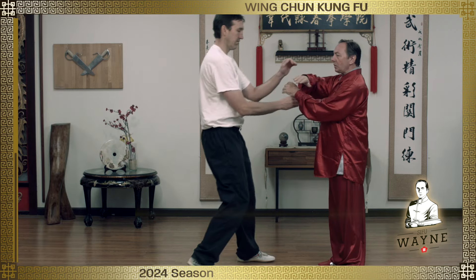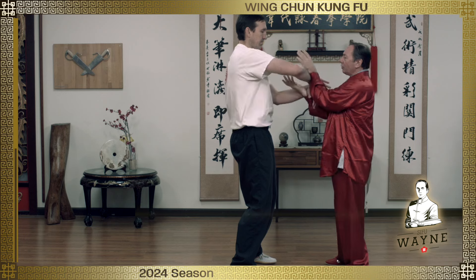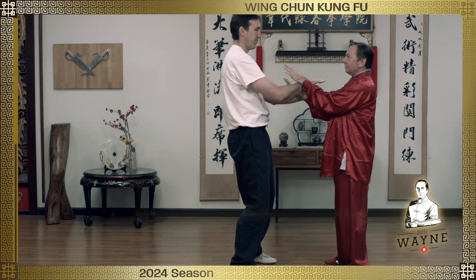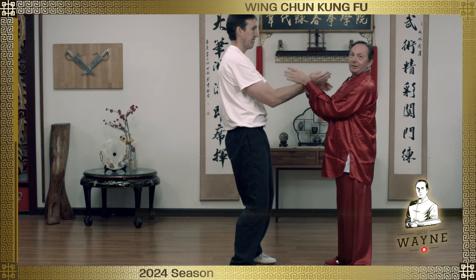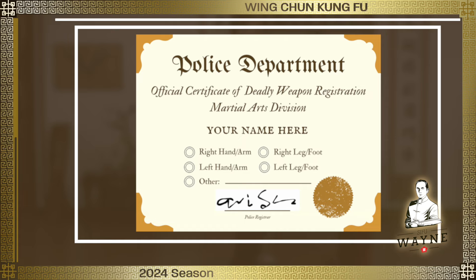So I want you to play with that this week. Let's say here we're playing — Chris is going to pretend that my hands are in fact weapons. That my hands are registered as a deadly weapon.